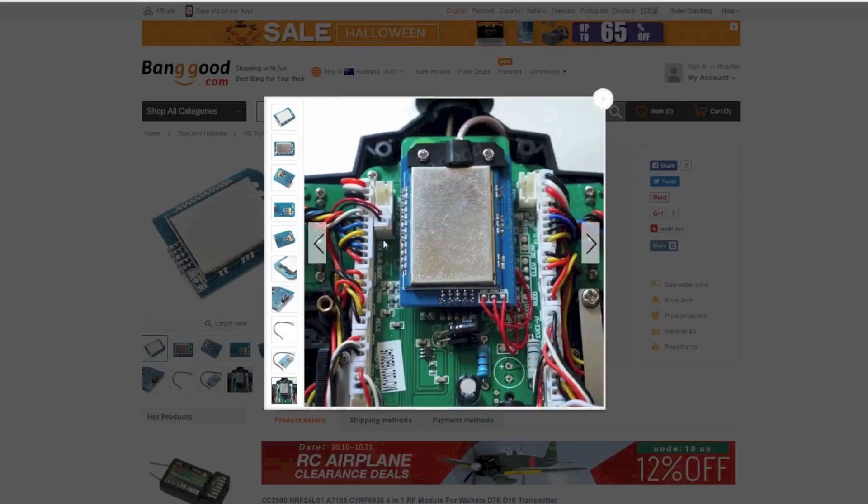So with the Devo 10, if you look at the screen now and look at the arrow, the Devo 10 has a chip or module that plugs in at exactly the same position here. So what you do is just take that one out and put this 4-in-1 chip or module in, and then you can see the three wires — you just need to solder the three wires to the appropriate points on the Devo 10.